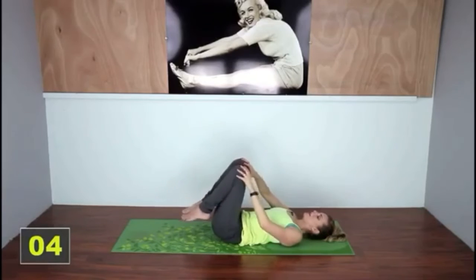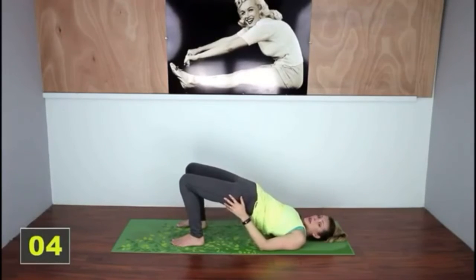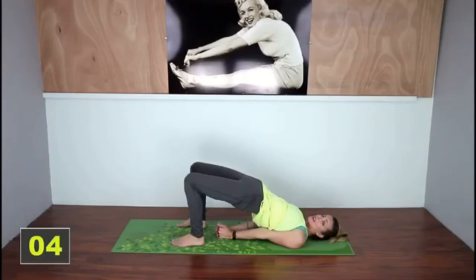Bring those knees back together and place them on the ground. Come up into a really high bridge — squeeze your butt to get up into position and clasp your fingers. Just hold here. You're going to feel a tightening in your low back, but this is wonderful for strengthening the low back muscles so that over time you have less pain. We need to both strengthen and lengthen them.